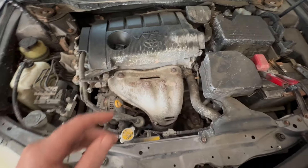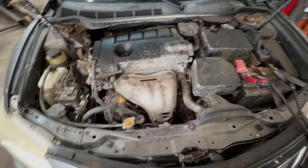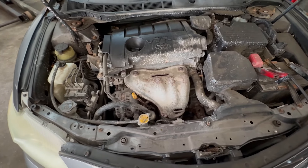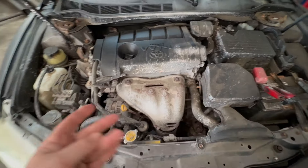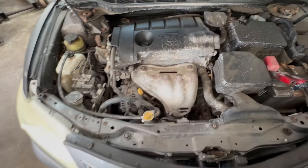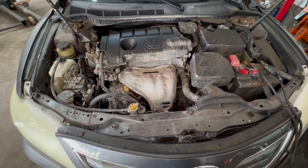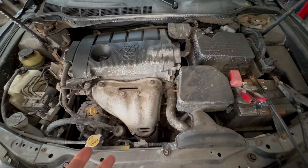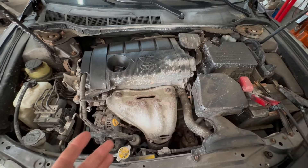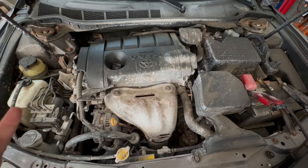I understand people don't have money sometimes. You buy a junk car, you ask me should I put it in — yeah, you can try it. If it stops the leak and you just want to go to the store and back, that's fine. But when you're a professional mechanic and people are paying you and trusting you to fix their car properly, there is no way I can recommend a miracle sealant.